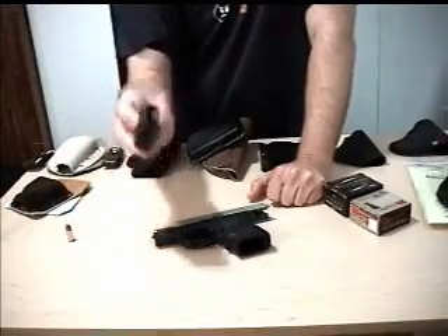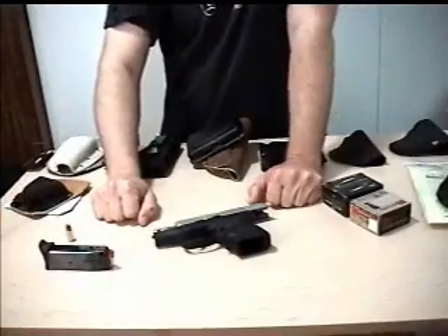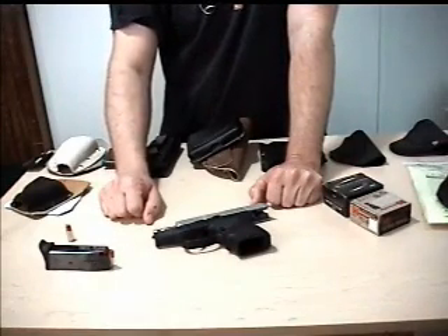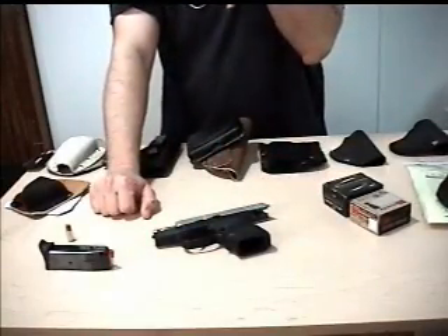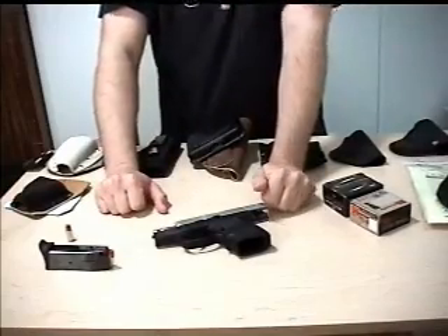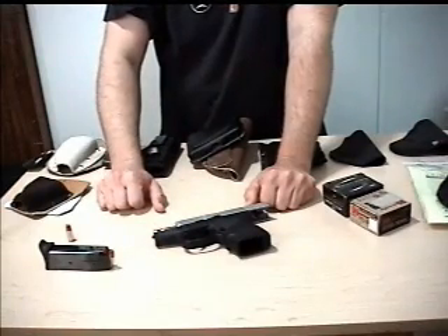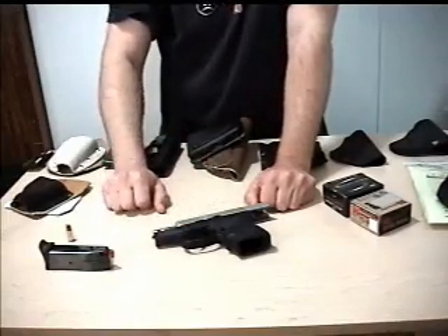Firepower — the number of rounds you can hold. This carries 10. They've also got a 12-round flush fit, and they do have 15-round Smith & Wesson Series 59 magazines that plug right in. I haven't used the 15-rounders myself — I've been spending money on other stuff — but it's nice to have that option. Some folks say you need a Wolff upgrade spring for those magazines to feed reliably.